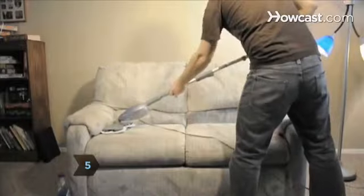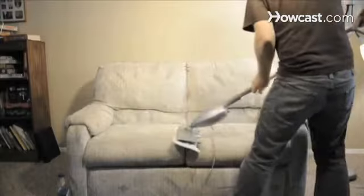Step 5. Test a hidden spot, then deep clean the couch with a fabric-specific shampoo and a rug shampooer. Clean the entire couch to avoid spots.